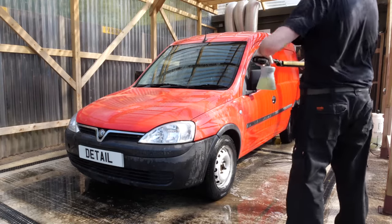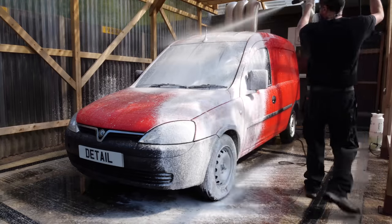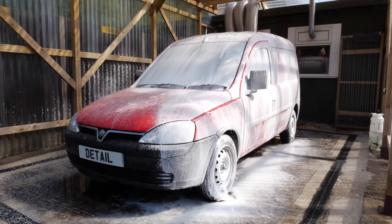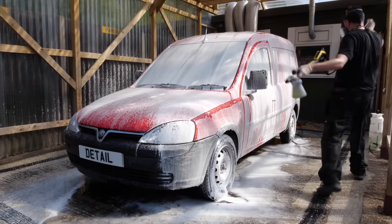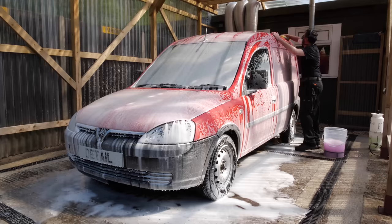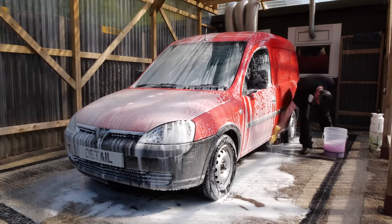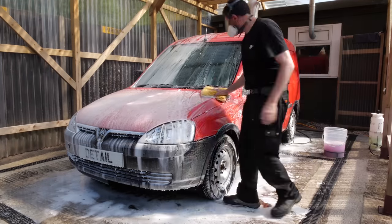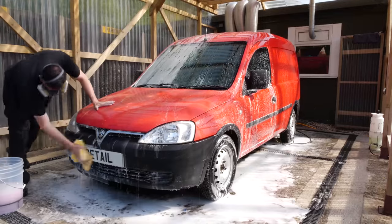With the engine bay wash, the shuts, the petrol flap and the wheel arches done, I can now look to finally do the body. I've already given this a bit of all-purpose cleaner and a rinse down. I'm just going to go over with a snow foam now and then give it a good sponge over. I'm not too worried about using the two bucket wash method - you'd only do that if you're worried about marring good paintwork. The paint on this vehicle is so flat anyway and we're going to grind so much of it, it's not going to make any difference using the one bucket wash method.